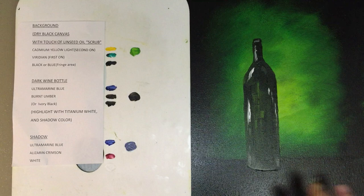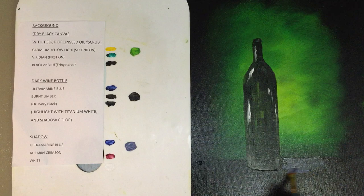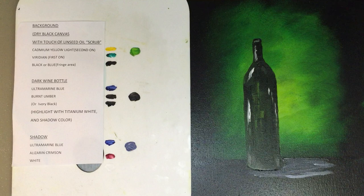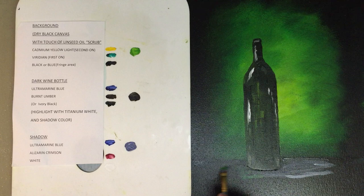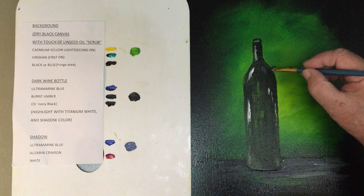Now what we're going to do is jump to the shadow of the bottle. The shadow of the bottle is going to be ultramarine blue and a crimson with a white. And now we're going to pull some of the color of the background into the foreground. We're going to use some of this color also into the bottle itself, so we go to the top part and follow the curve of the bottle.